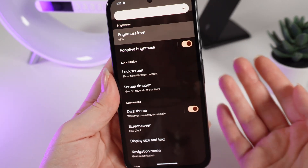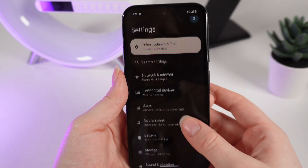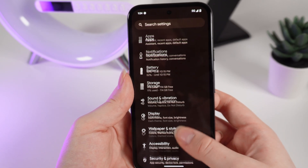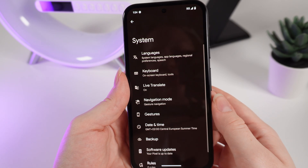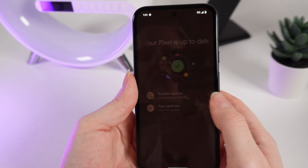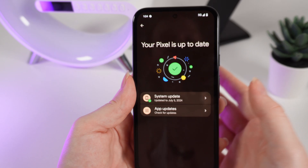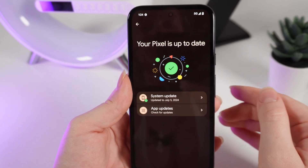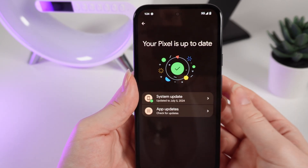Also in settings you can update the software version of your phone if there's any available update. Firstly you would need to find the tab named System, click on it and scroll down to find Software Updates. Click on it and you can see whether your Pixel is up to date or if there's an available update. By following the simple instructions on your screen you'll be able to install the new software version.